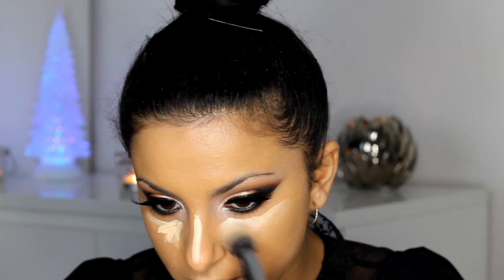Next I'm going to be taking Light Boost by MAC and applying this under my eyes and onto the high points of my face. I'm just going to be using this to highlight certain areas. It's very light, but I'm going to be blending this with a Zoeva small rounded brush and just blending that into my skin.